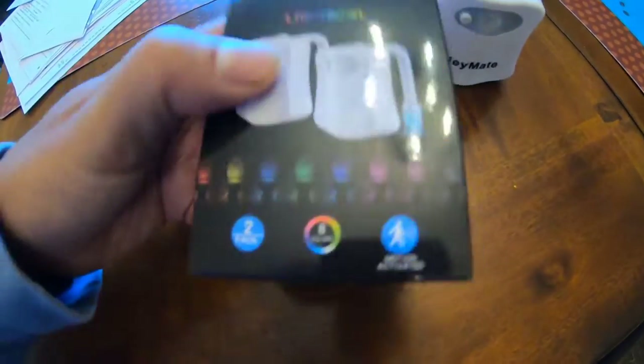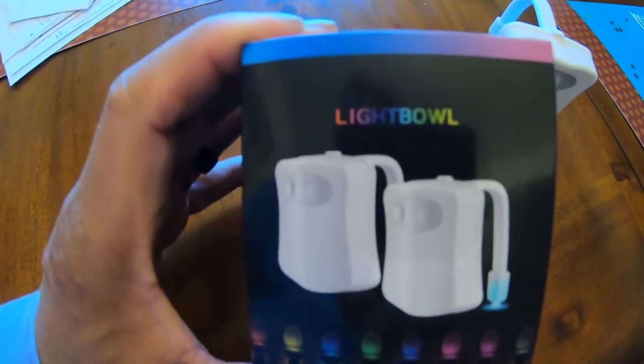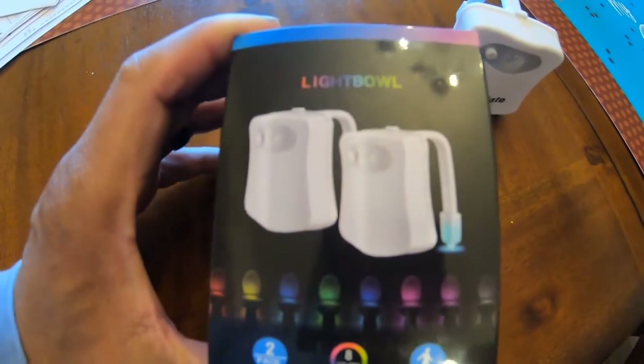It's just kind of cool, makes your toilet look kind of cool. I thought I'd bring this to you — I wasn't really going to do a video for it but I said maybe somebody would be interested. It's a light bulb motion toilet light.